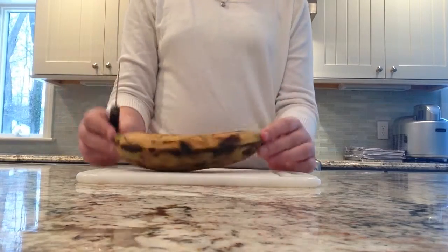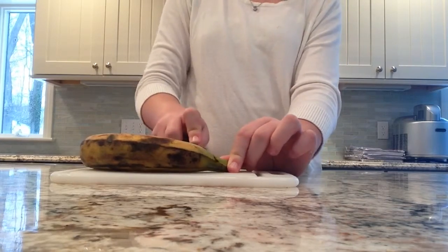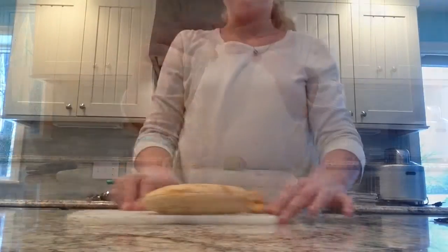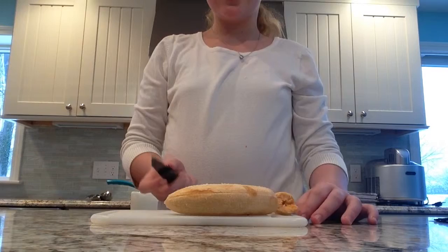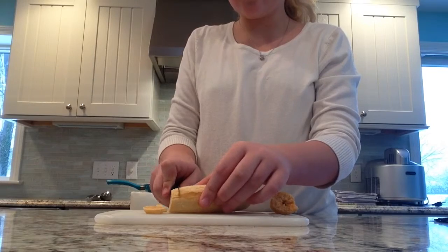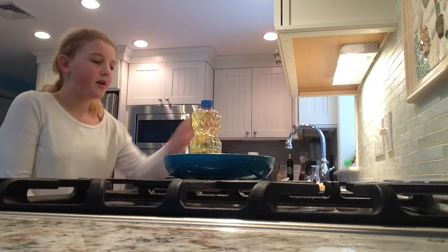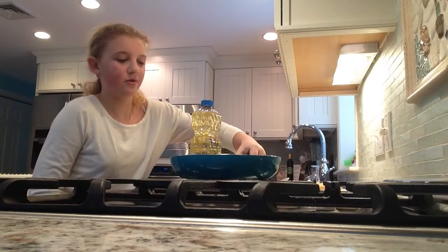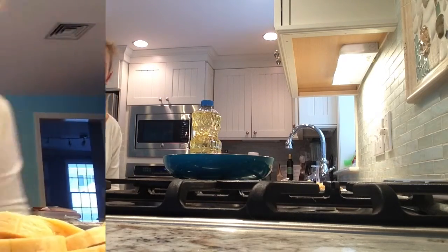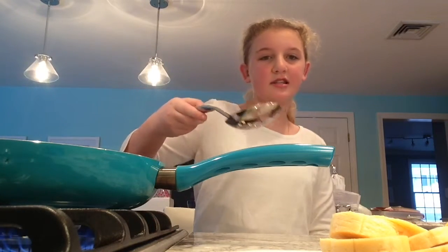For the first step, you're going to take your knife and your plantain on your cutting board and you're going to cut a small slit on the top of your plantain and start to peel it. Now that you have peeled your plantain, you're going to take your knife and cut it into very small little slices. Now that you have sliced your plantains, bring them over to the stove and take a small pan, pour some oil in, and let that heat up until it gets to 340 degrees Fahrenheit. I'm now going to take my plantain slices one by one and place them into the oil using a slotted metal spoon.